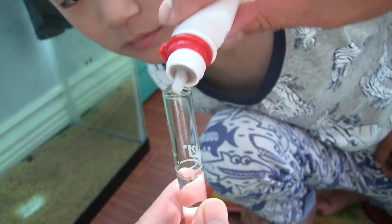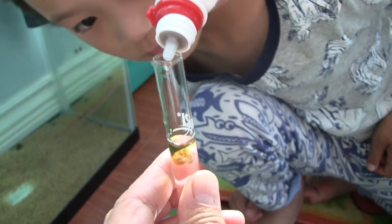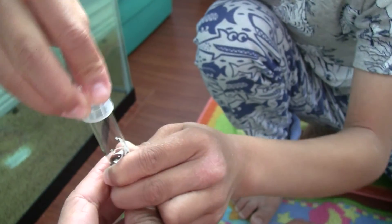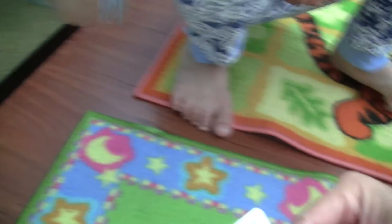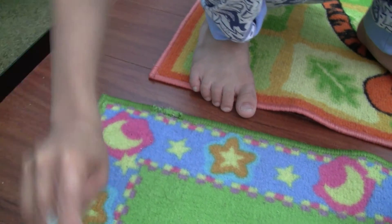Let's add three drops — one, two, three. Then put on the cap and mix it. Make sure you replace the cap. Oh, look, it's turning color! I think our water is pretty alkaline. Mix it for at least one minute, I think.